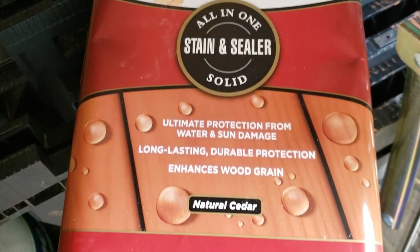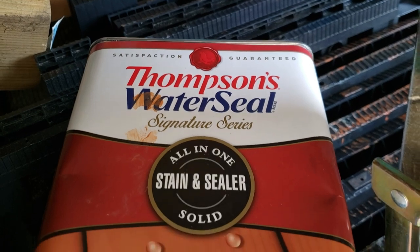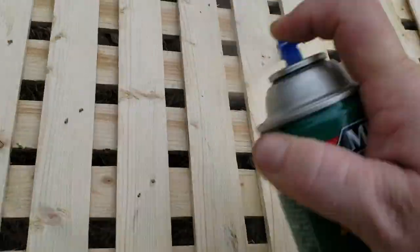I used two types of stain for the frame. I used Cedar Thompson's Weather Seal Signature Series, and I used two cans of Hellman's Aerosol, front and back, with multiple coats on each side.